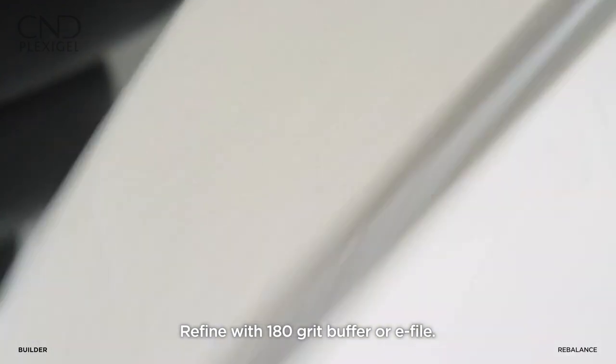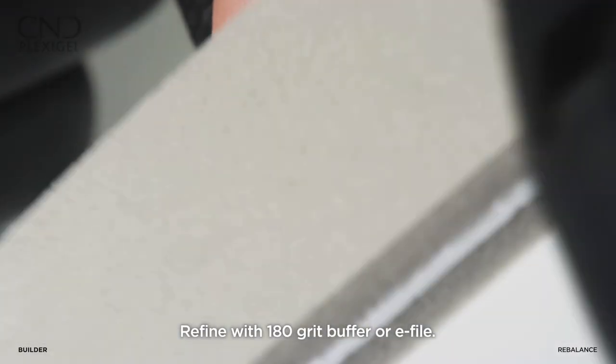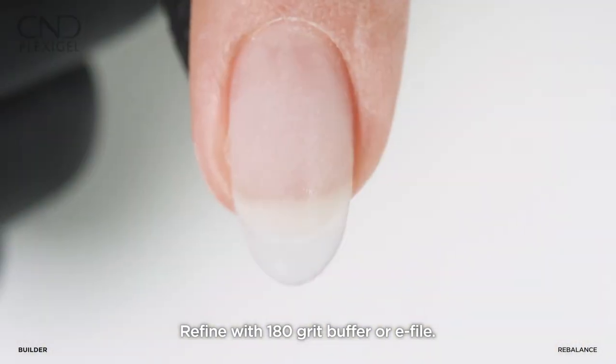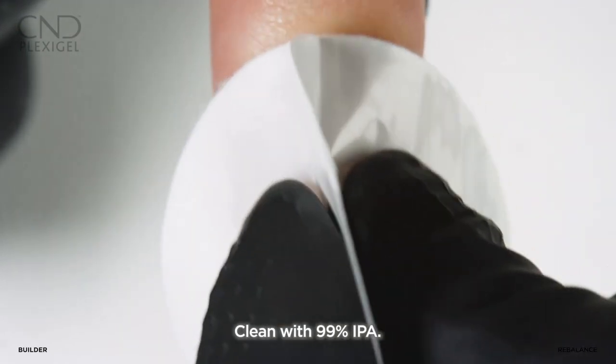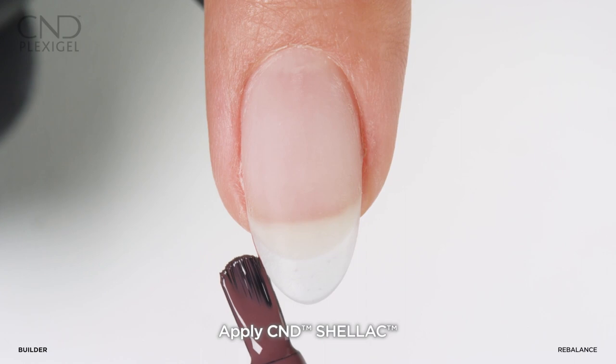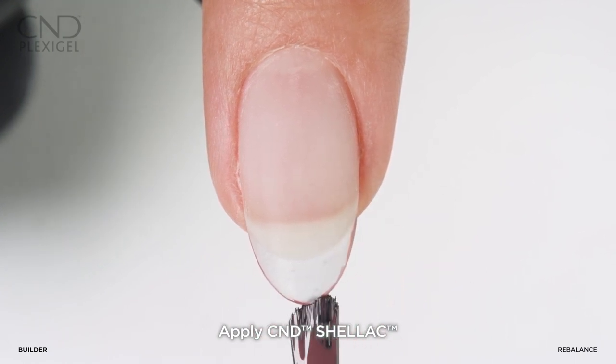Refine and smooth the surface of the enhancement using a 180 grit buffer or e-file. Clean with a saturated pad using 99 percent IPA. Apply two layers of shellac color using the five-point polish method.